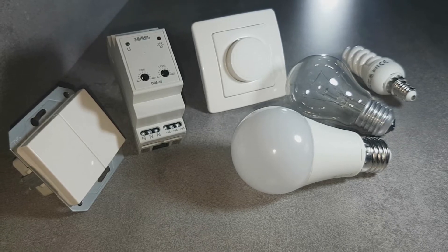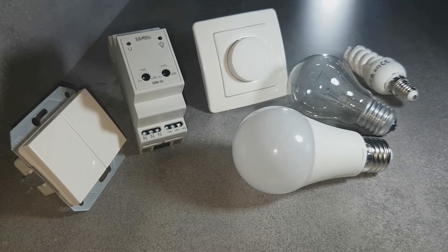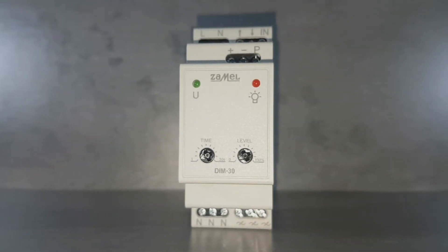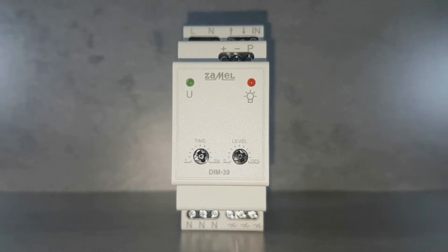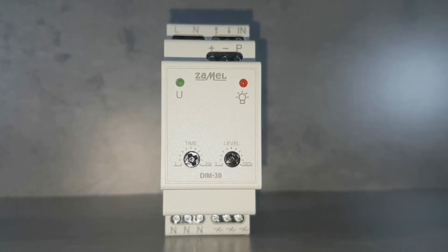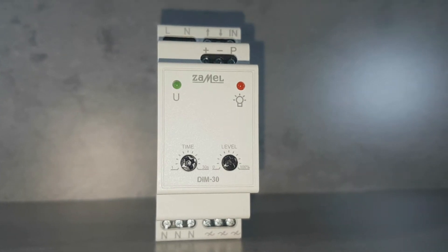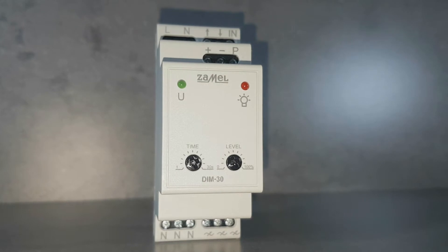Backlighted monostable single or double buttons, and 1-10 volt potentiometers could be used for control, as well as other automation systems with standard outputs of 1-10 volts. The protections against short circuit, overload and thermal issues, guarantee long and reliable operation. The dimmer has a two-module casing destined for installation in switchgear on DIN rail.